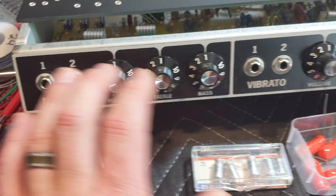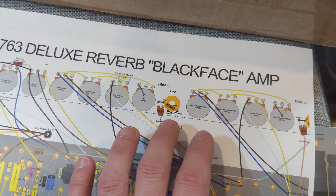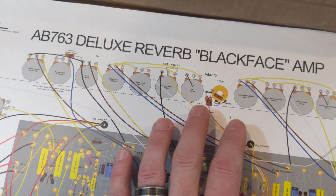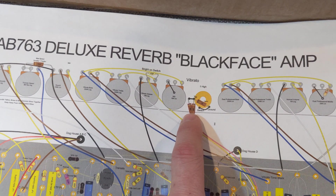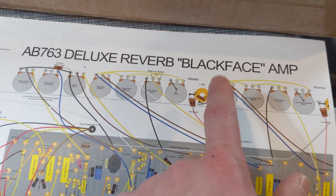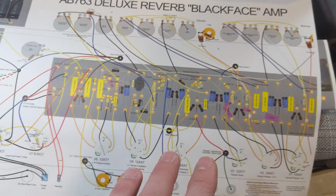You'll also notice there are two inputs — a high and a low. I'm going to replace that low input with a mid pot. Cesar Diaz, Stevie Ray Vaughan's tech, who helped modify his Vibro Verb, took two 68K resistors and added them to a 100K. Some folks say the high input is too bright or too hot, and the low input is too low — so that mid pot would be a good compromise between the two. I'm not going to do that initially, but I will do it eventually.